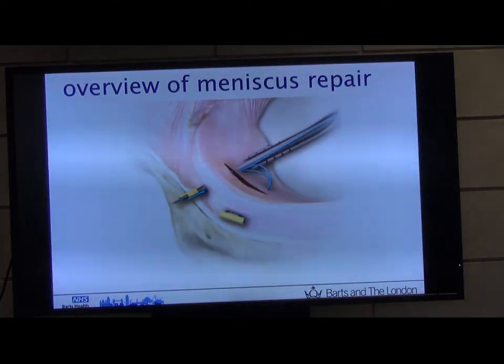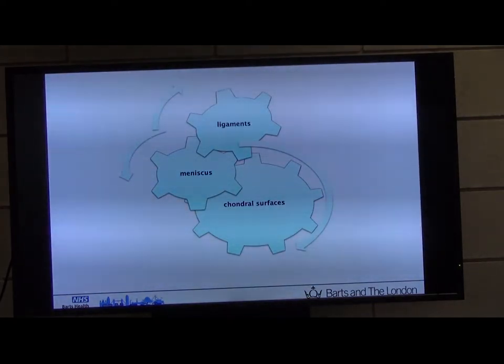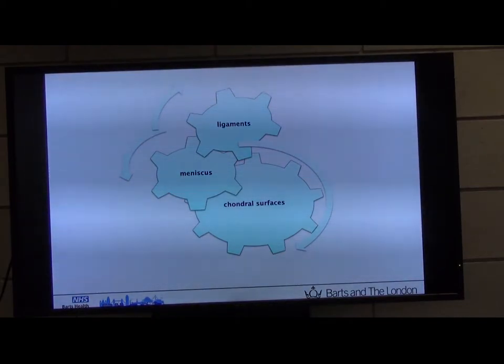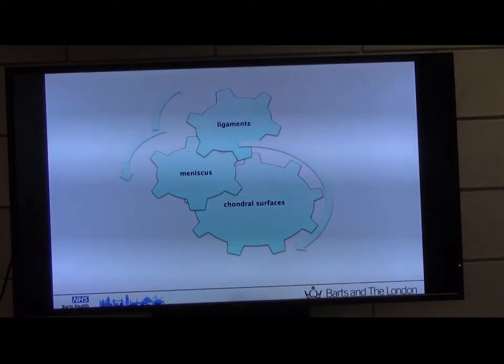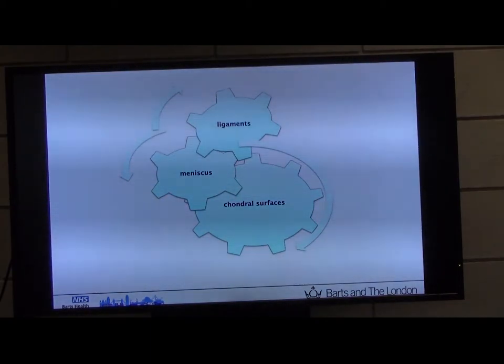Meniscus repair. I'm going to keep this pretty pragmatic because we've got a practical session now. I'm going to talk about a little bit of the basic science because you do need to know it to know why you're doing a repair. But I'm not going to go on about the history and the histology. The meniscus is one of the triad of essential parts you need for normal knee function — it's critical. Ligaments, cartilage, and intact menisci are all required.